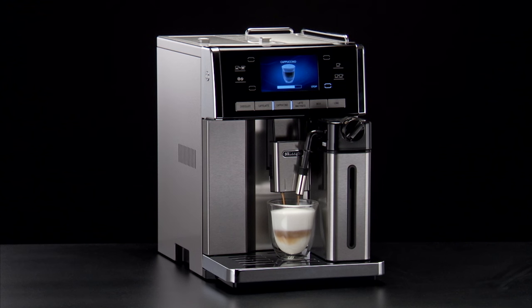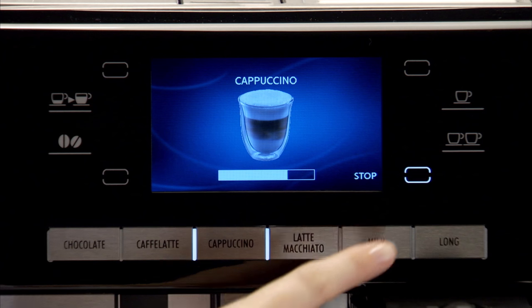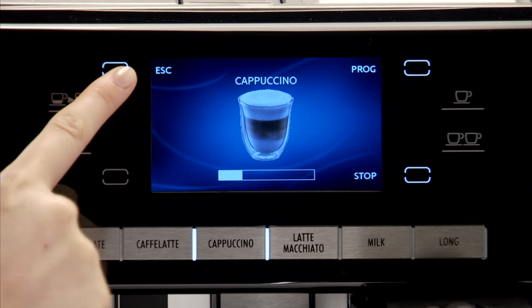Milk or coffee delivery can be interrupted by pressing the stop icon. To stop preparation altogether, press the escape icon.